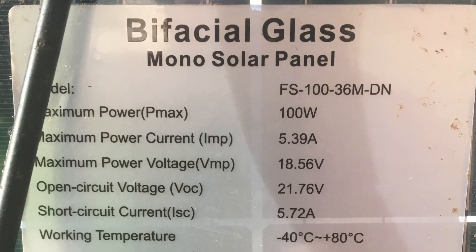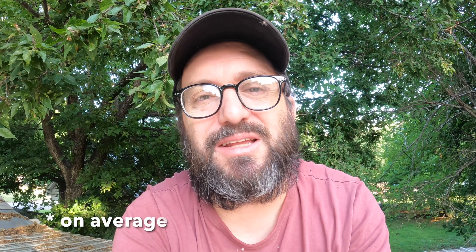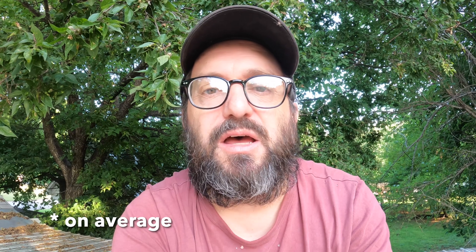I know someone out there will say their 100-watt solar panel actually gets 120 watts. Maybe it does. But in the morning, afternoon, and evening, the sun is in a different location. If you don't have your panels at the right angle and direction, if it's hot, cold, snowing, or you get dirt on your panels — all of these affect output. The number on your solar panel isn't really what you're going to get. In my experience, you're going to get 75, maybe 80% of the standard test conditions rating.